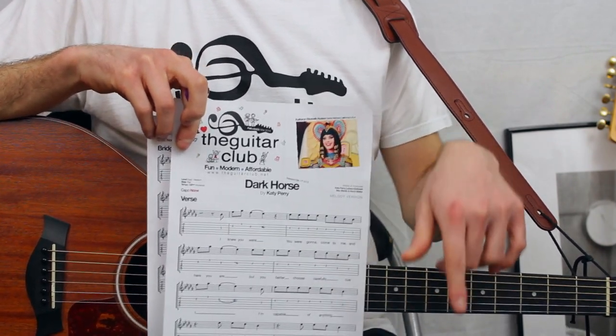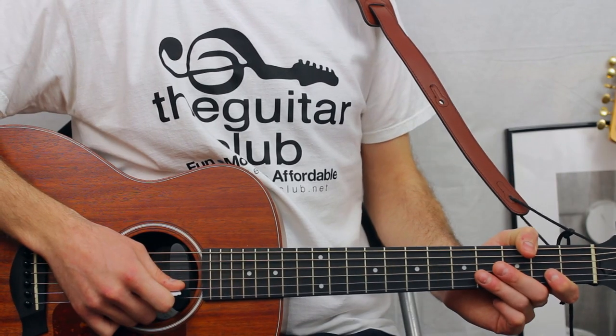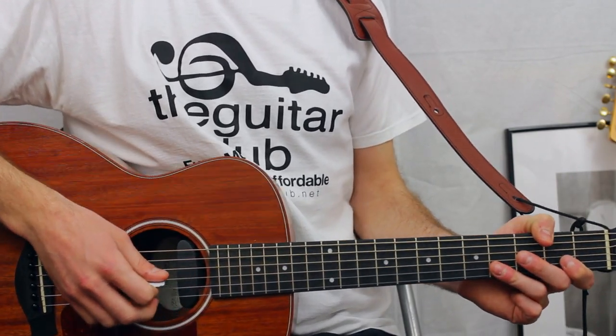If you'd like to get hold of the free handout, please click the link below where you can view the sheet online or download them to your computer. I'll play each section once, starting with the verse, and then talk you through it note by note.